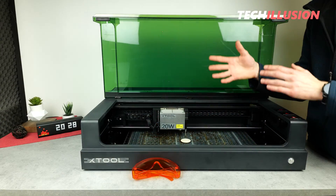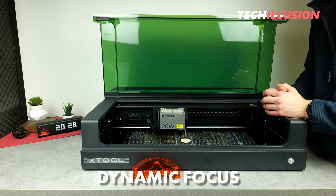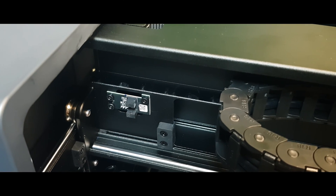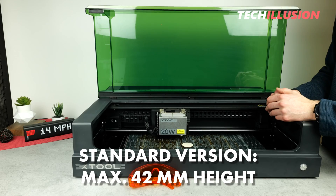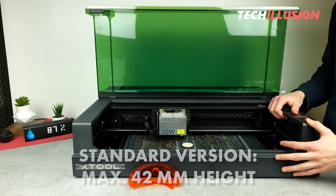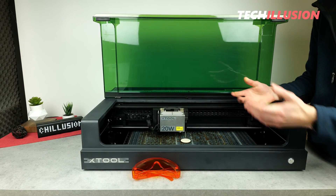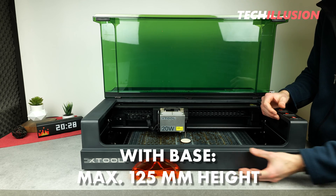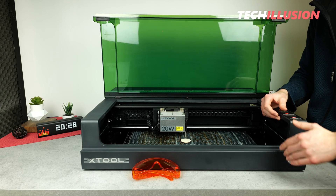Another huge advantage of the S1 is its dynamic focus. The laser can raise and lower the laser head during engraving. In the standard version, as the device stands before us, we can only engrave materials up to a height of 42 millimeters. For those for whom this is not sufficient, there's a raising plate — a base that we can screw underneath here. With this, we can engrave objects up to a height of 125 millimeters, such as bread boxes, chests, or similar items that are significantly higher.